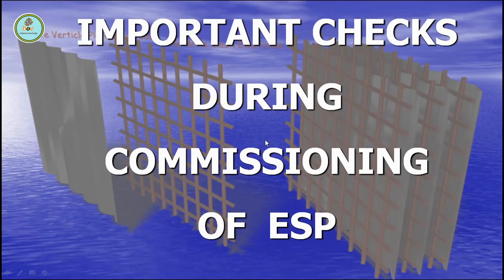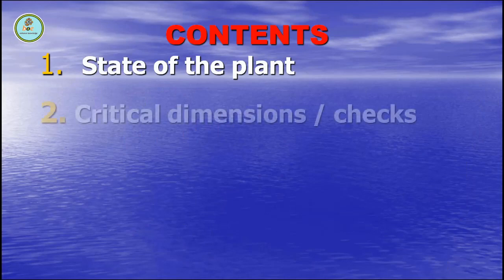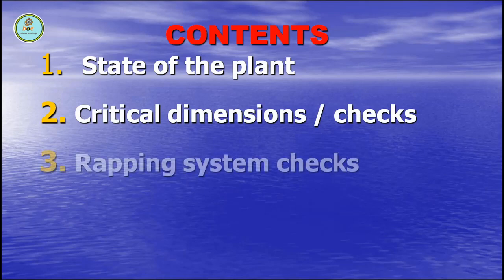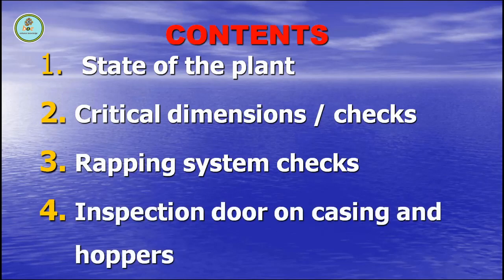Hello friends, welcome back to my channel BI Tutorials. In this video, we will discuss important checks during commissioning of ESP. We will cover state of the plant, critical dimensions and checks, rapping system checks, and inspection door on casing and hoppers.